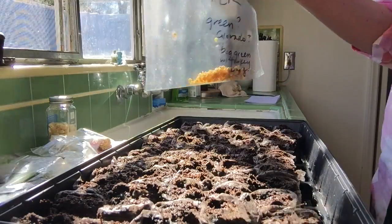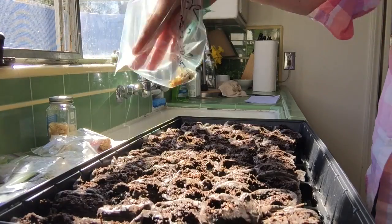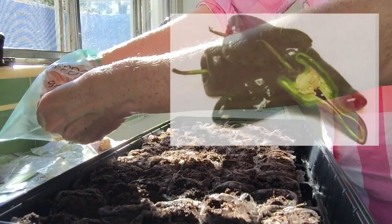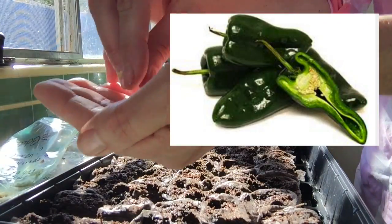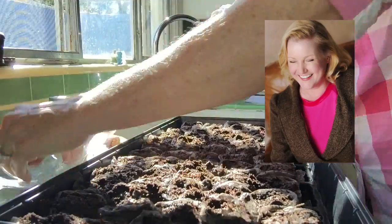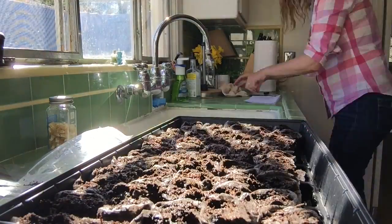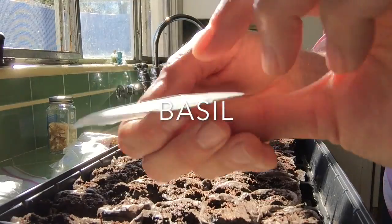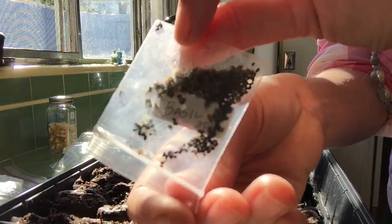I think these are Pasillo peppers I saved from a pepper I got last summer. I really enjoyed them. Some shallot seeds from my friend Betty. Basil — basil 2015.